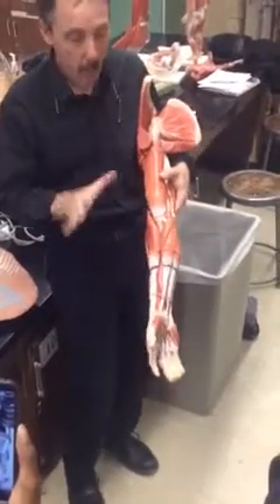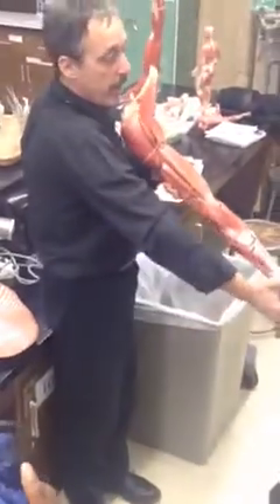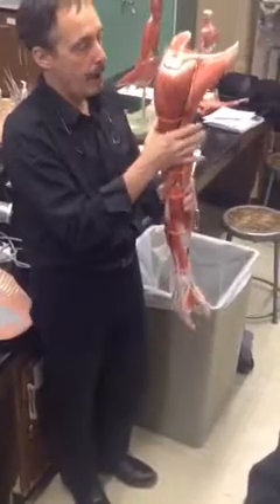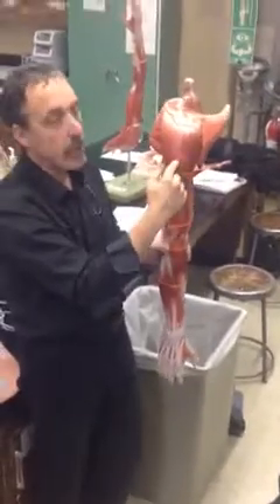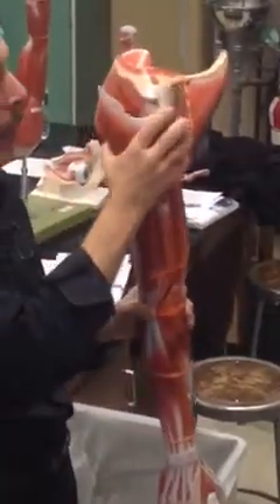This is a dissection of the muscles of the upper extremity. Just to put this in perspective, this is the way we're holding the upper extremity. We'll start here at the top. Before I do the rotator cuff, I want to go over the deltoid real quick so I can remove it. This is the deltoid muscle — a powerful abductor. It's going to bring the arm out and up, so it's a powerful abductor. I'm going to take that one off.